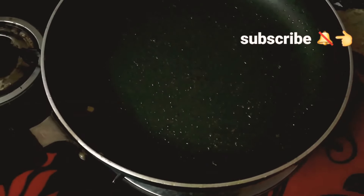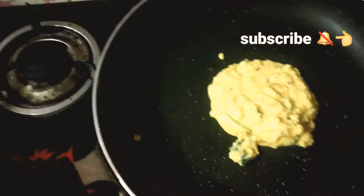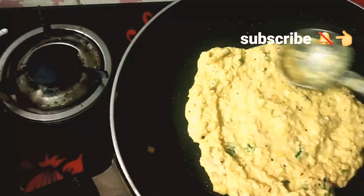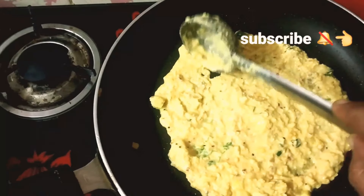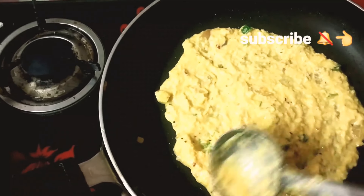Heat it, add a little liquid, add a thick base.